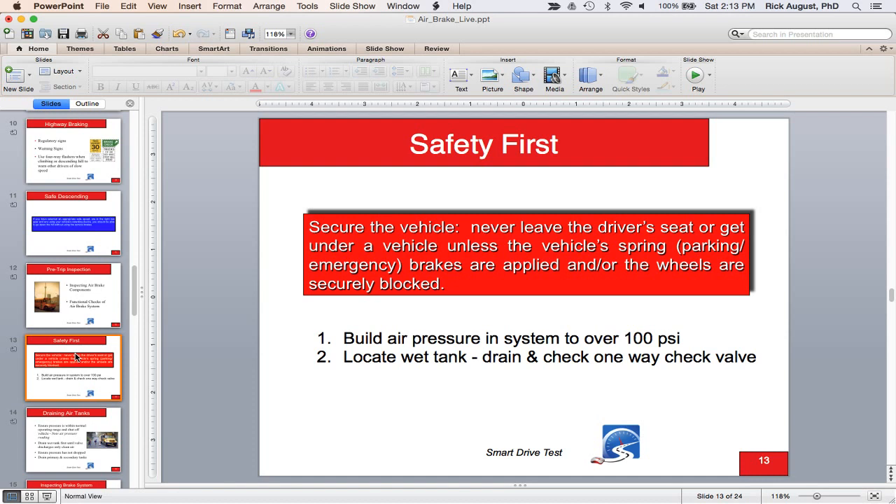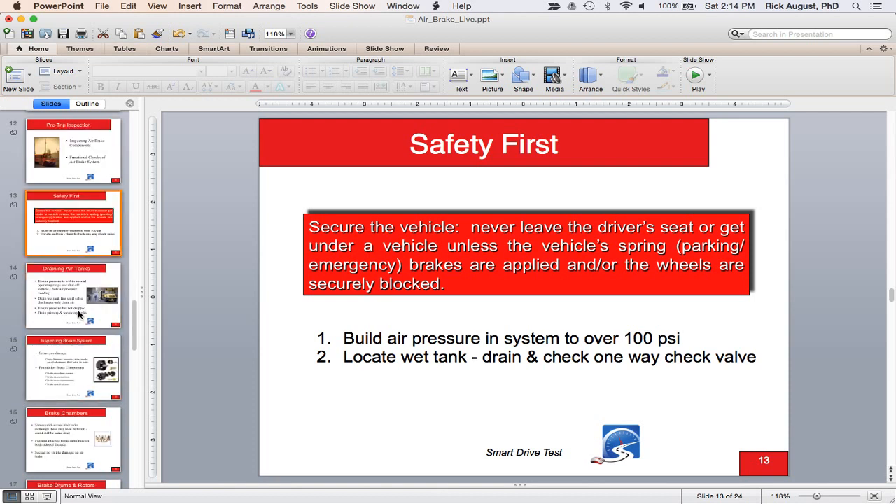Build system air pressure over 100 pounds and locate the wet tank. If you have an older vehicle without an ADIS (air dryer integrated system) — generally pre-2010 — it will have three tanks: a wet tank, a primary tank, and a secondary tank. To locate the wet tank, note the air pressure gauge readings in the cab, go out and start draining tanks — the one tank that doesn't drop the needles on the dash is your wet tank. Drain it completely to check the one-way check valves at the entrance to the primary and secondary tanks, which divide the system into primary and secondary subsystems.